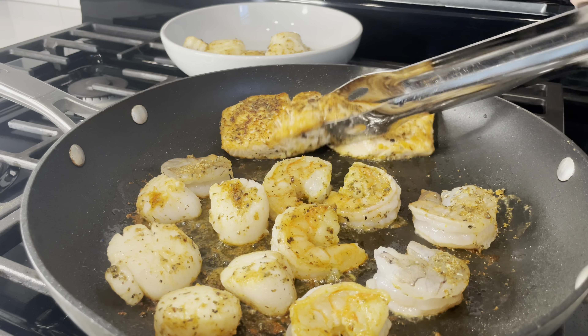You can see the crispy bits on the bottom — that is the fond from the seafood, and that is all flavor. It will lift once we add our cream. While cooking the onions, I always add a little bit of kosher salt to help bring out their flavor. Cook them until they are translucent, then add your garlic, because garlic should only cook for about one to two minutes.